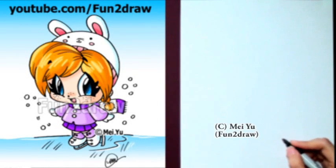Hey, it's Mei Yu! It's fun to draw a cute winter girl step by step. Some of you viewers have been requesting this, and if you're one of them, please comment below to let me know.